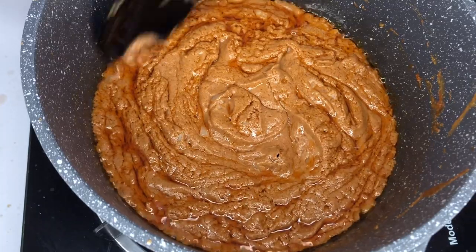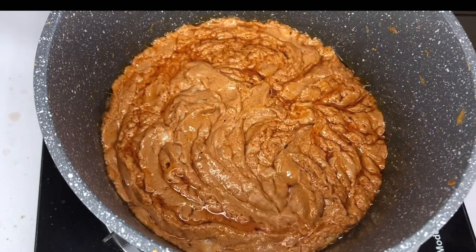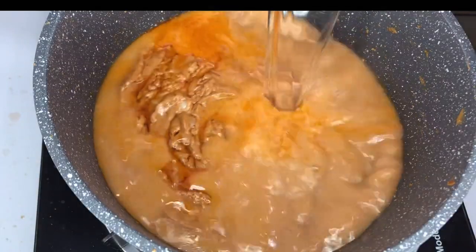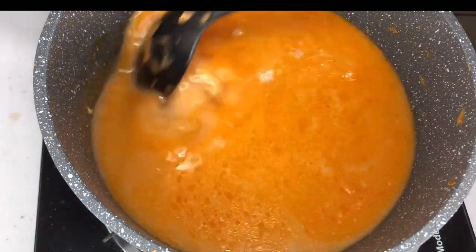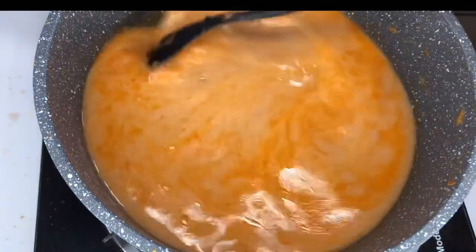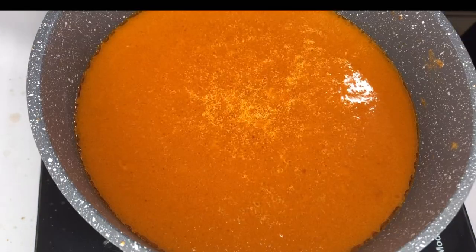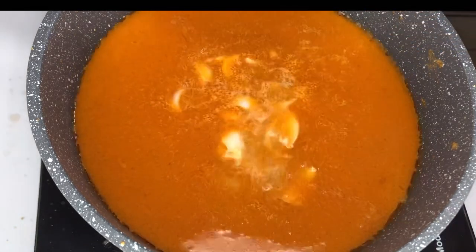I think the granite has released the maximum oil — all the oil it can release, it's finished releasing it now. Just go ahead and add water to start preparing the soup. Give it a quick stir to mix everything. That's our soup — I'll just go ahead with a small amount of onions.